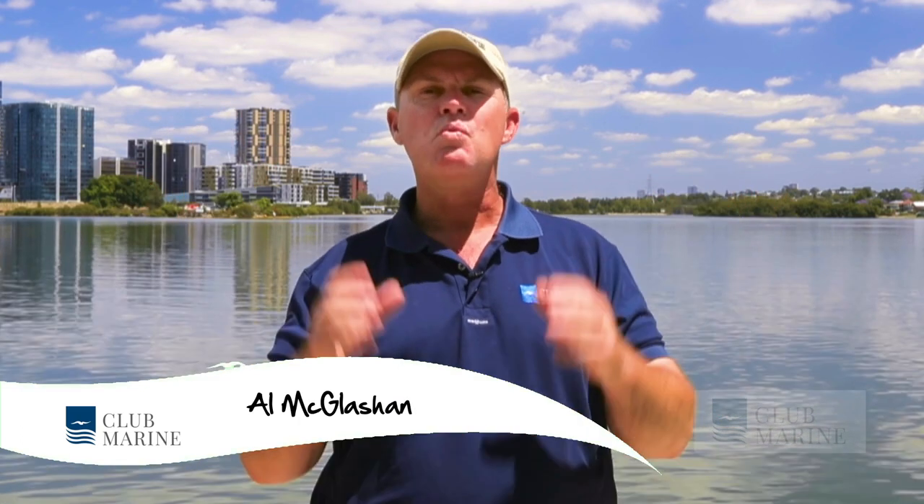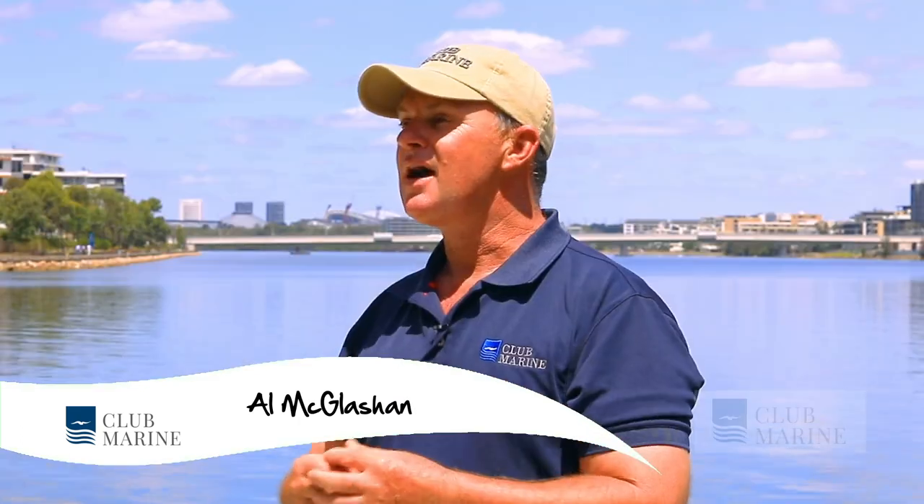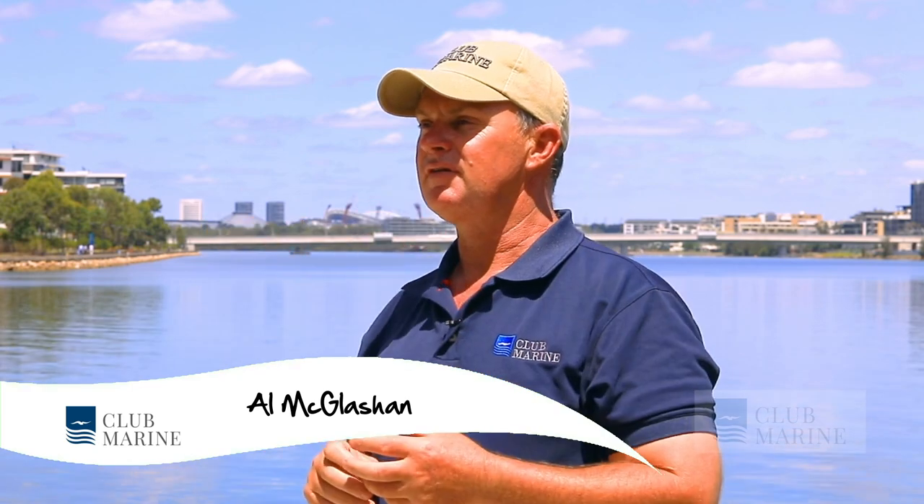G'day, I'm Al McGlashan and welcome to Club Marine TV. Now we're talking about one of my favourites, Marlin.